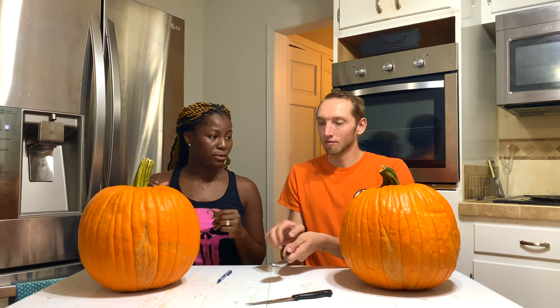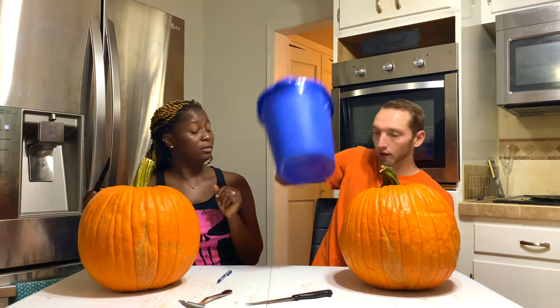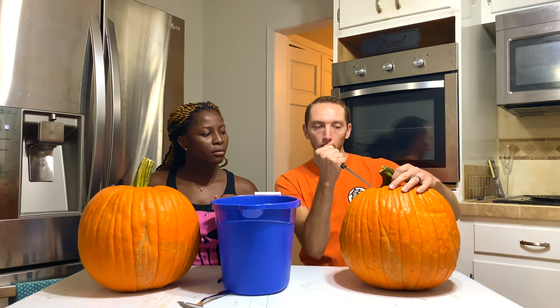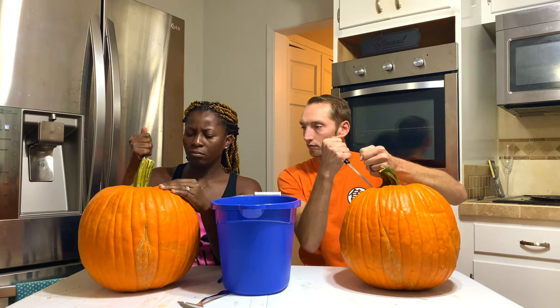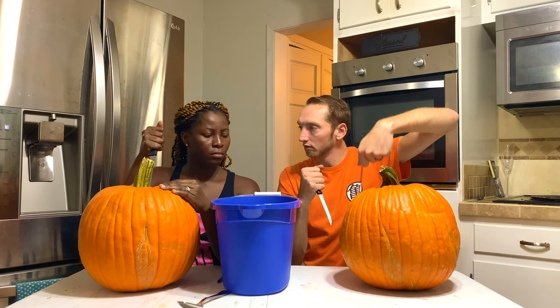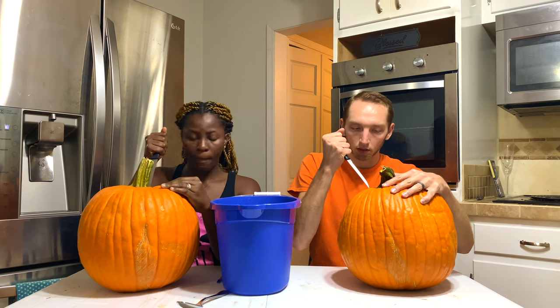I haven't done this before, so what do I do? Let's get our bucket, cause we might get a little messy. We're gonna need to go kind of at an angle so the lid will be able to sit back down. And we're gonna make the head opening big enough for your hand to dip in there and scoop. Okay, yeah, just kind of move you a little outside the thing.